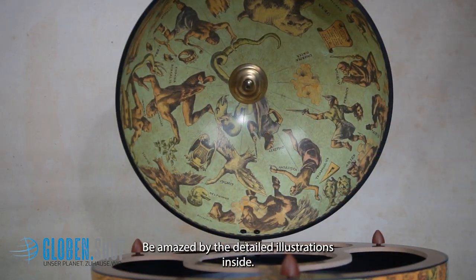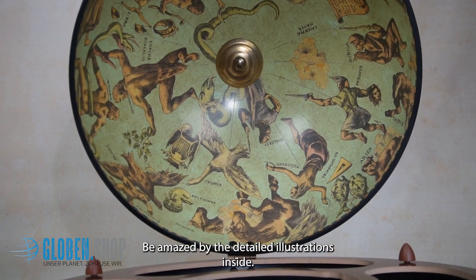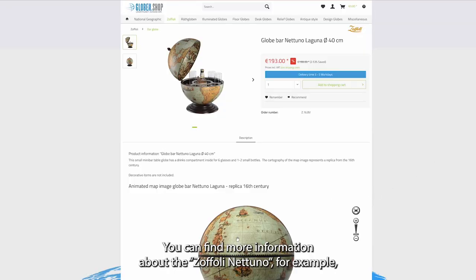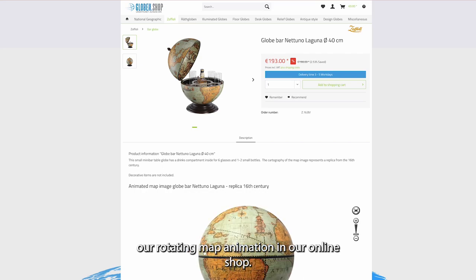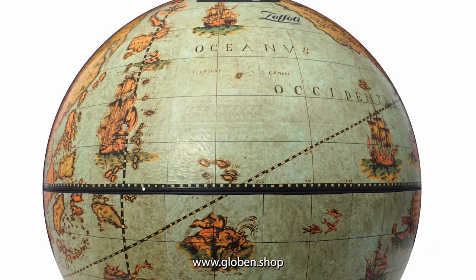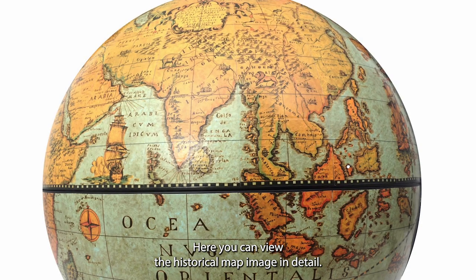Be amazed by the detailed illustrations inside. You can find more information about the Sofoli Nettulo, for example our rotating map animation, in our online shop at www.globen.shop. Here you can view the historical map image in detail.